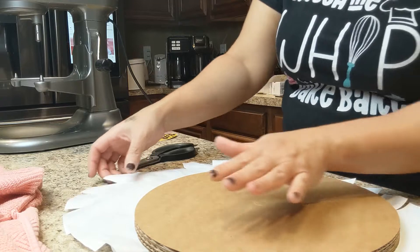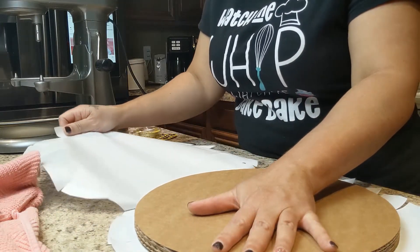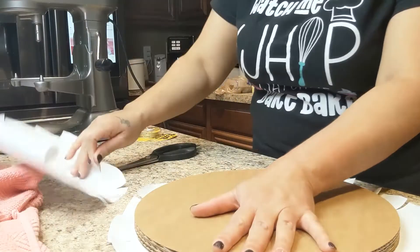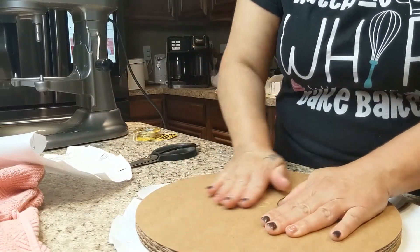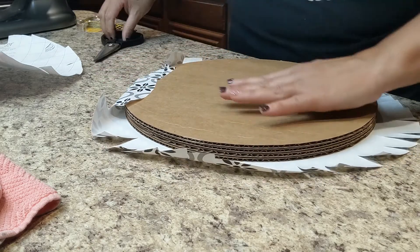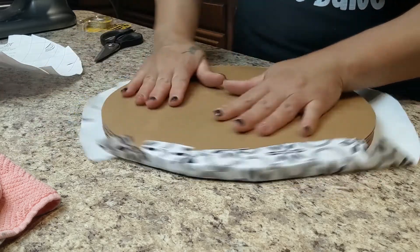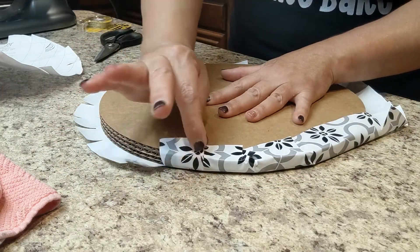I'm making sure it's nice and smooth and just pulling the rest of that off. Then the cuts are in there and you fold them over. I needed to make a few more cuts, so here I am snipping the edges — and isn't that super easy?